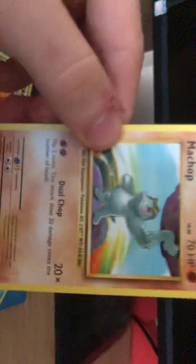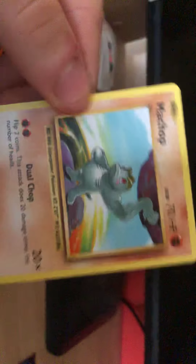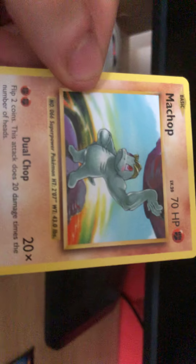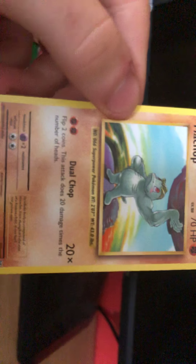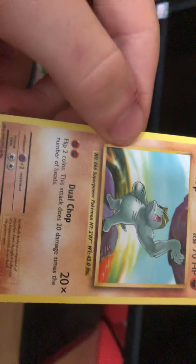Ooh. Super Power Pokemon - why does he look like a duck? He does look like a duck, doesn't he? Oh, that's my face. Oh god, sorry - jump scare. Dual Chop - flip two coins, this attack does 20 damage times the number of heads. So it's like the Double Stab thing. That's pretty cool.